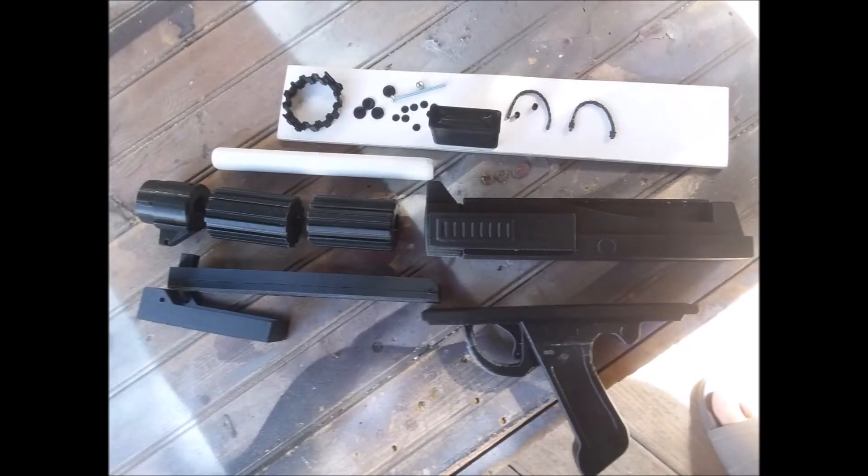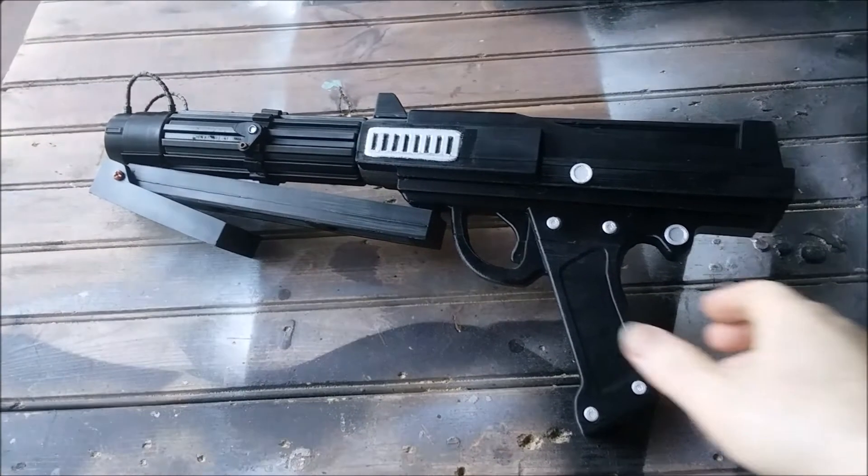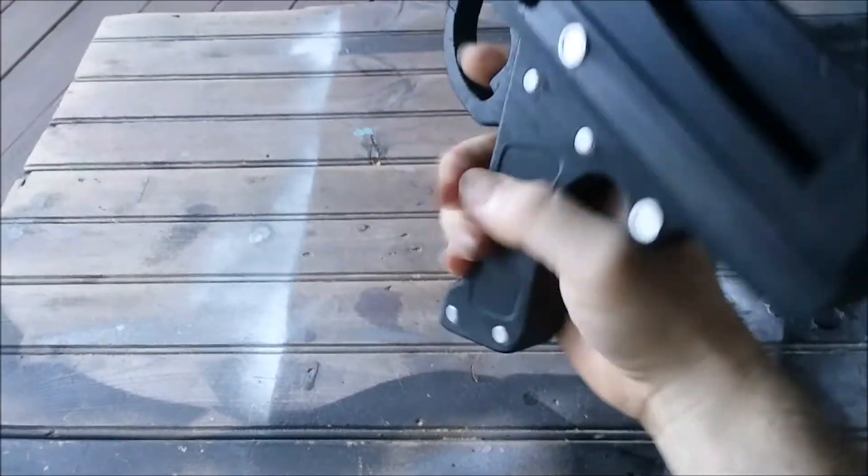Once the prop was printed and the supports removed, I used an 8-inch piece of 1.5-inch Schedule 40 PVC pipe to thread through the barrel, as well as a thin 2-inch screw to hold the front hinge. Then, with some glue and a quick bit of paint, the DC-15 Blaster Carbine was finished.